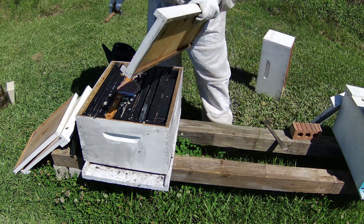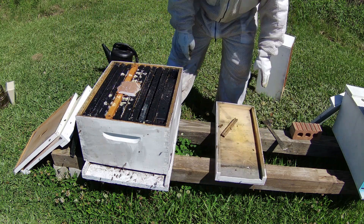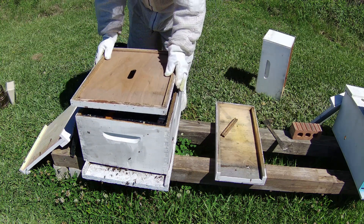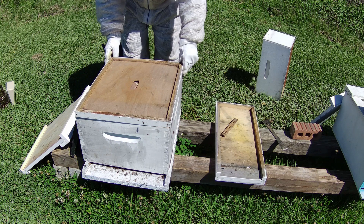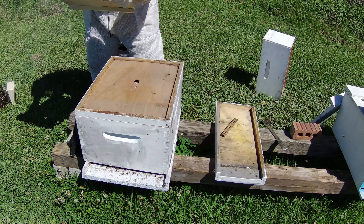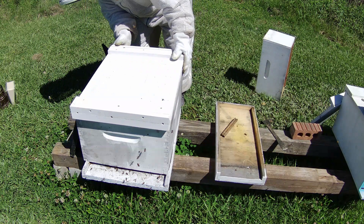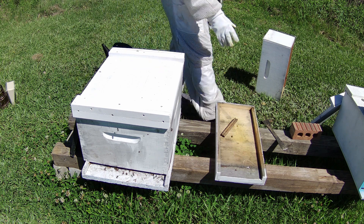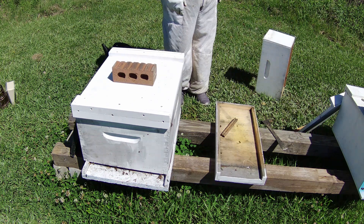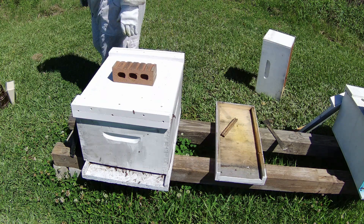Let me shake these bees off. That's pretty good there — now we're just going to put an inner cover on like this. And that's it — we know she's a mated queen. I'm going to put that block that way so I know she's made it. That's pretty much it for this one.